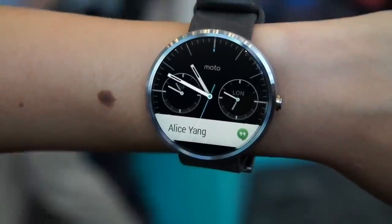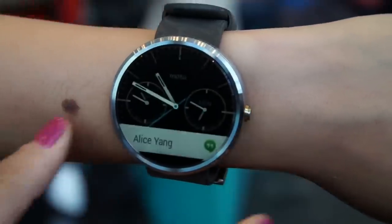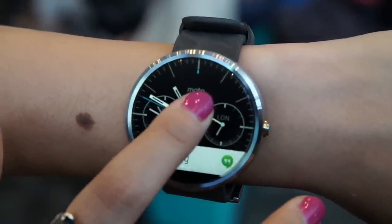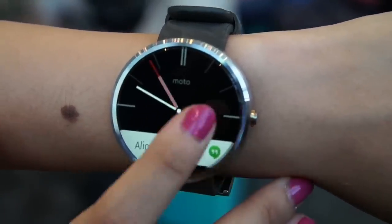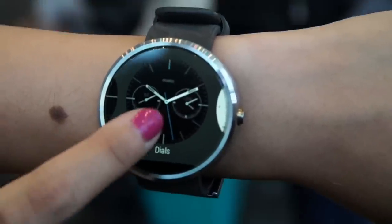So can we just have a little run-through of how the watch works and how the interface works? This is the face right here, and you can turn it on through a gesture. You can also turn it on by using the button on the side or tapping the top of the display. Once it's tapped, you see a watch face, and when you press and hold, you can choose between different watch faces. Motorola has designed watch faces that are truly complementary to the round UI — they really take advantage of the round form factor.